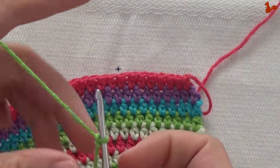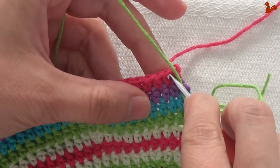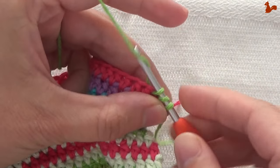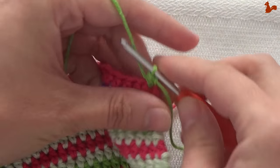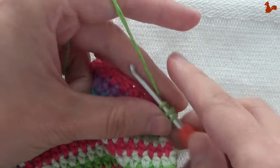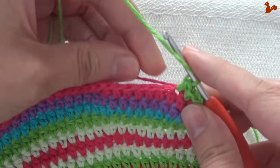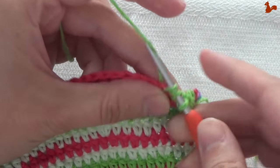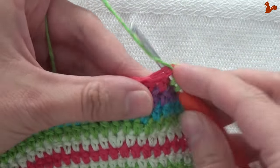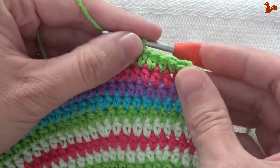Row 23. Again a standing half double in the second stitch, taking the thread along as usual. This round is the same as two rounds down — work a half double on every stitch. When you get to the last stitch in this round you work two half doubles on there, keeping your total stitch count the same. Half double on every stitch, and on your last stitch work two half doubles.